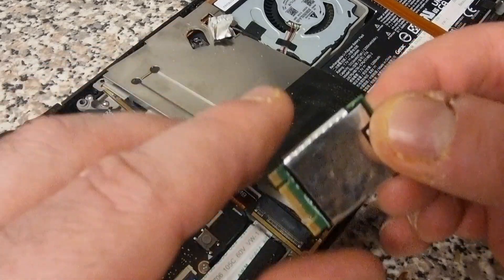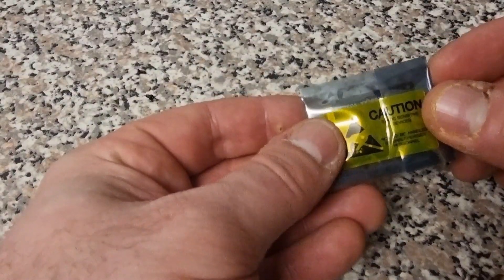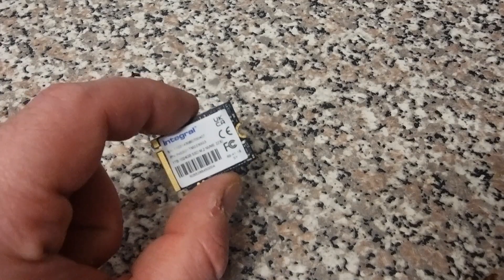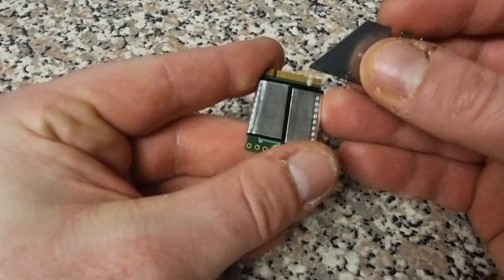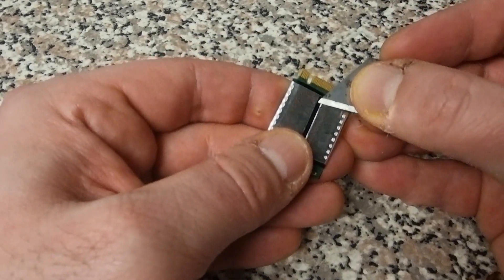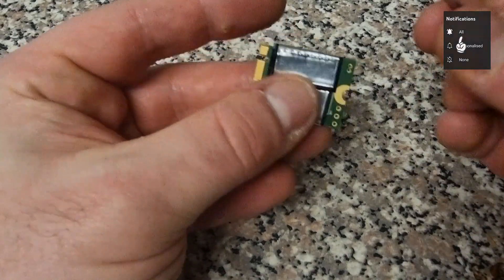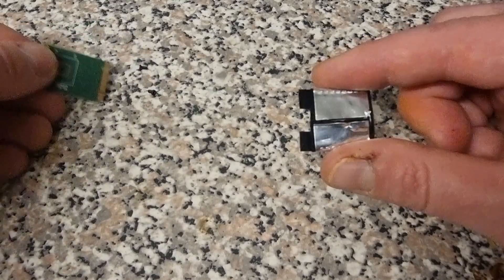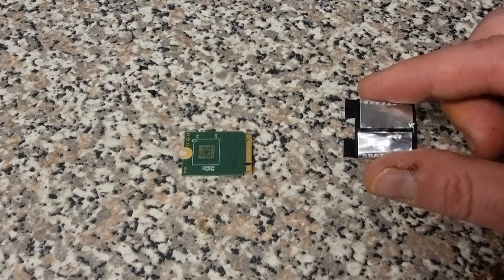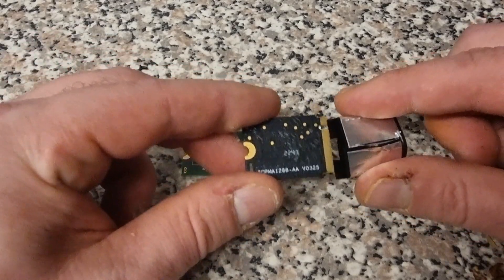If your new M.2 doesn't have shielding, you'll need to transfer the foil shield from the original 64 gigabyte drive. This is my brand new Integral one terabyte — it has no shielding. Using a small blade, very gently slice off the shielding from the old drive without pressing too hard, as you may want to resell it. Once removed, the shield should slide off cleanly. Place the shield in the same orientation onto the new M.2 and gently press it back into position.